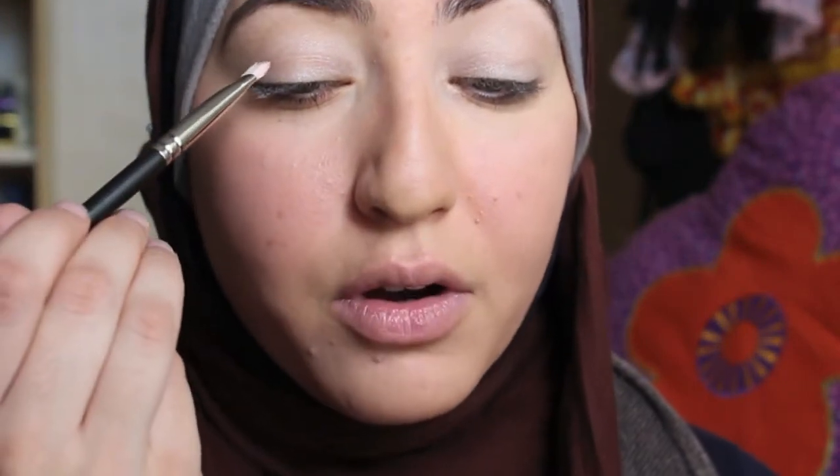Once we've done that, we're going to take our cranberry shade. This is MAC Cranberry, which I love. You're taking it on your flat shader brush — mine is the MAC 239, but e.l.f. makes a great one-dollar one if you don't have the MAC. We're going to start on the outer V. I like to place it from the top to the bottom, push it in first and then blend it out. With these berry colors, I'll start slow and then build it up, like I do with my blush.